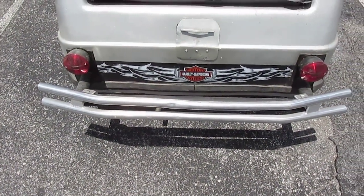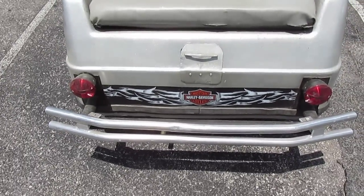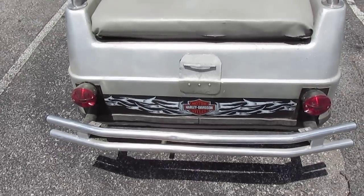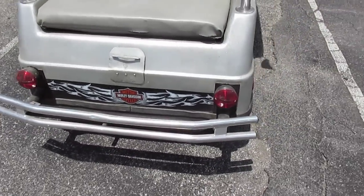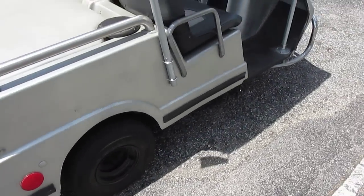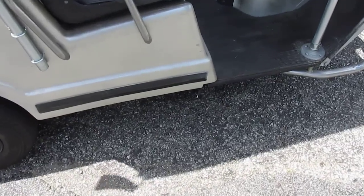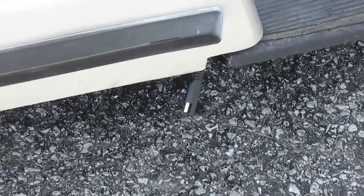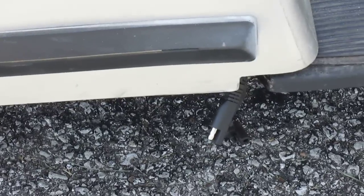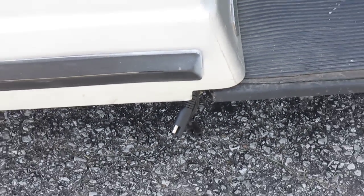There are two lights back here. We don't have brake lights, but when you turn that toggle switch on it turns the headlights on and also turns the running lights on back here. It's got new tires on it — pretty cool. We also added a polarized two-pin connector down here that connects to a battery maintainer, so when we park it in the garage we just hook it up and keep the battery charged.